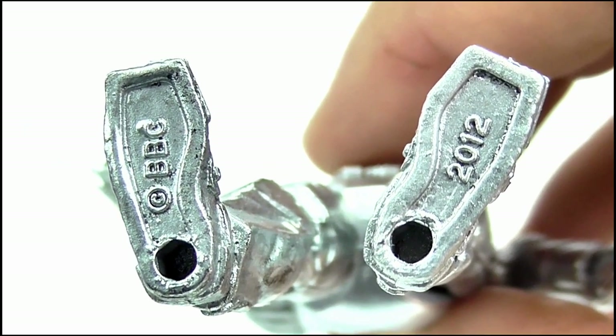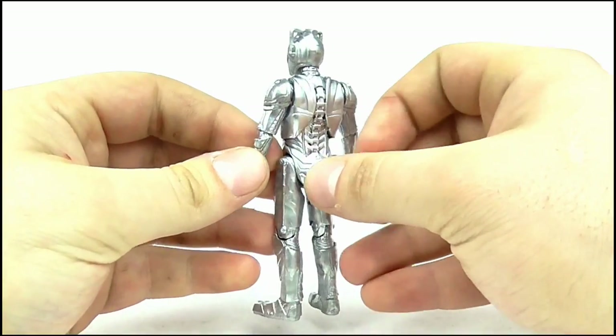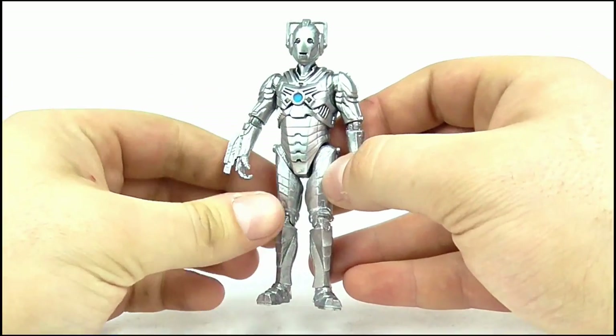The underside offers two peg holes and some wonderful legal text. So overall for detail it's excellent, and certainly one of Character's best from the 3.75 inch line.